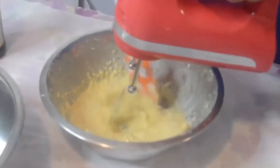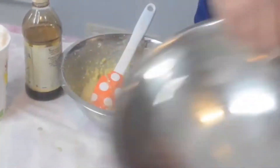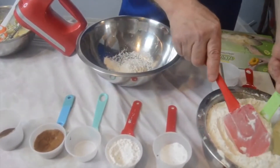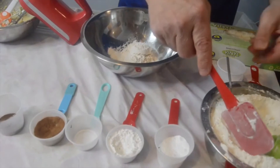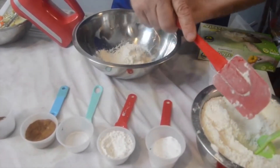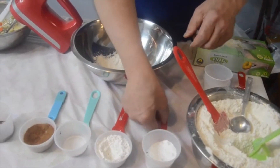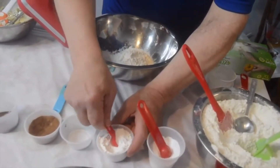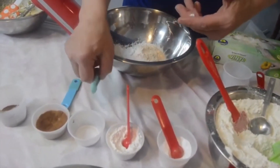Now we are going to start working on our dry ingredients. Our dry ingredients are three quarters of a cup of flour — this is a quarter cup, so I'm going to need three of these — and then we're going to add two tablespoons of flour as well. Now we're going to add some baking soda and some baking powder. The baking soda: a half teaspoon, nice and level. Same with the baking powder, nice and level. We're going to add some salt in here, about a quarter teaspoon.